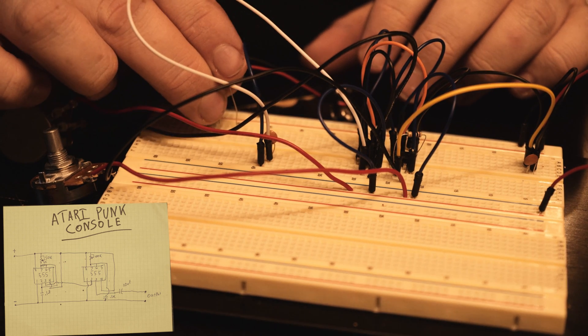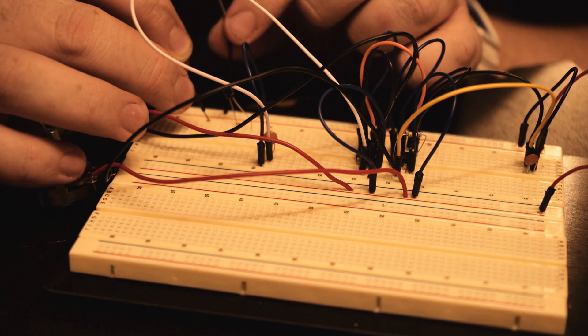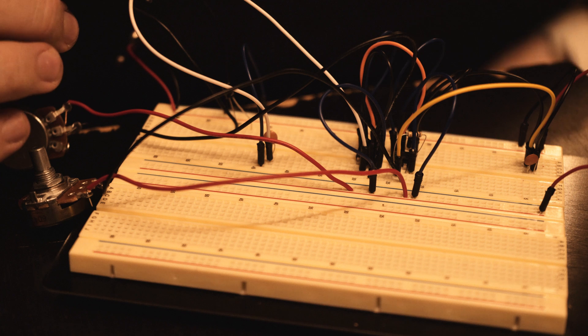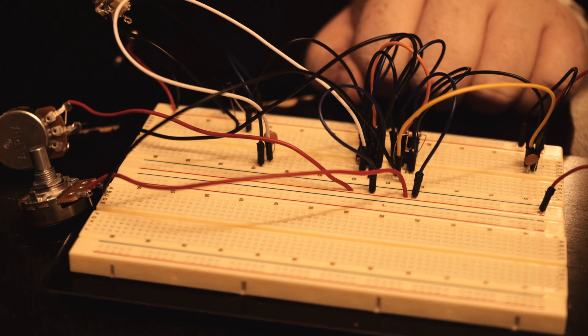Our next step is we're going to be connecting the output. We have the ground of the jack going directly to the ground, and the other side running through a 10 microfarad capacitor. And that's going to be connecting to pin number 3. So that should be it — super simple, super basic. Really all we need to do is plug it into a speaker and give it power. There's no switch, so we're just going to start hearing sound.